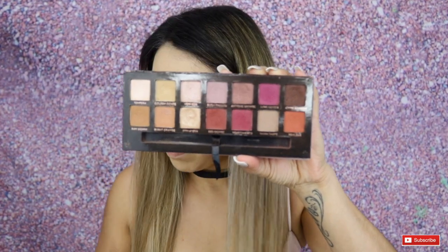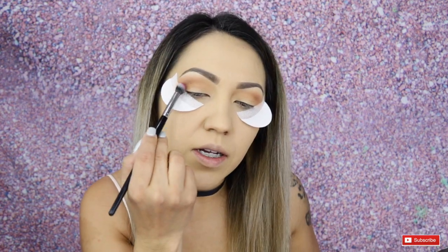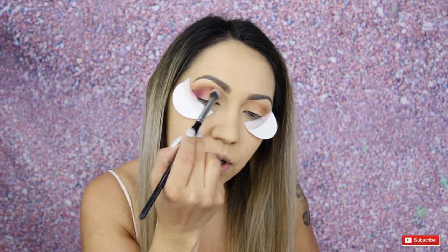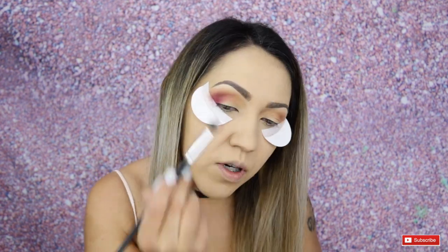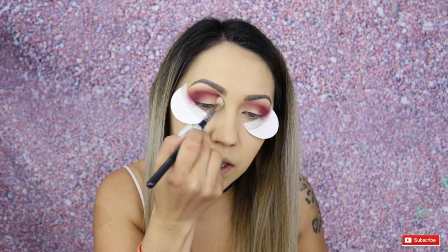Now going into the Anastasia Beverly Hills Modern Renaissance palette, I'm going to take the shade Love Letter and apply that to the crease as well. This palette has some fallout but I don't really mind — it's really, really pretty. I'm working that into the outer corner and up towards the crease, applying more and blending it in. I'm going to switch to my Sigma E25 brush and work that towards the inner part of my eye, still with that same shade. Then I'll take my Sigma E40 brush with no product and blend that crease color a little bit more.